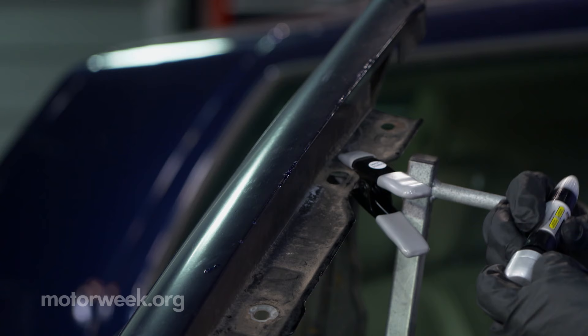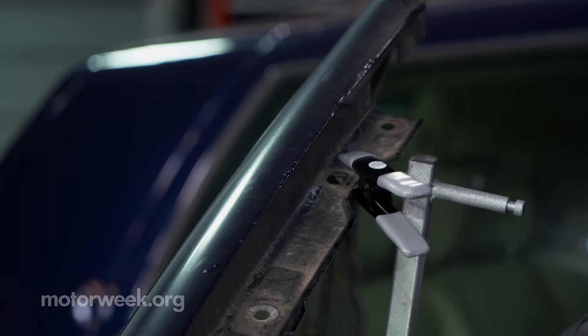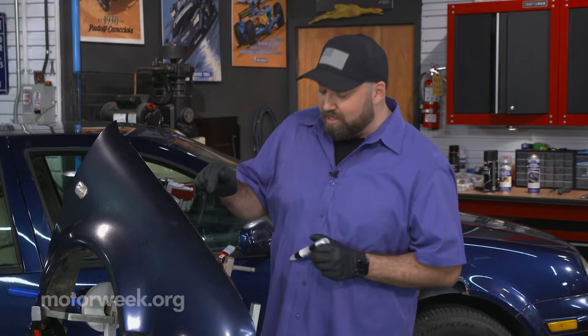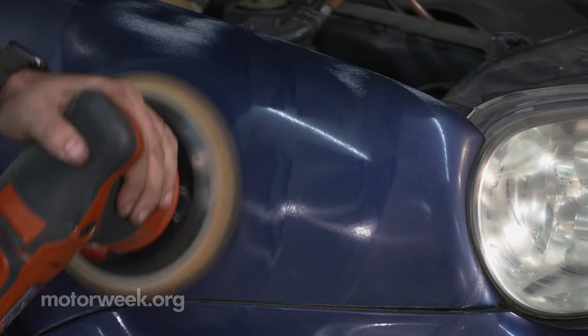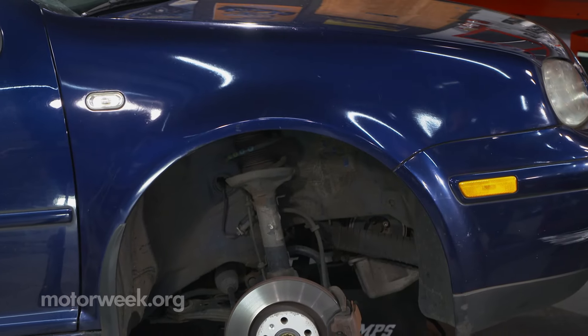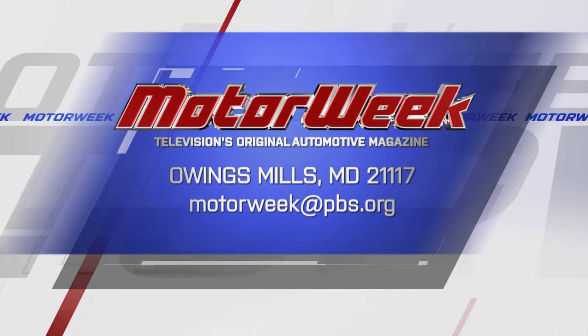Now it's okay if it looks a little bit blobby — you can go back with some wet sanding and smooth it out. Speaking about paint and buffing, we're going to take this, buff it, get it to match the luster of this car behind us, and then we're going to put it on and swap out that rusty one. As always, if you have any questions or comments, hit us up right here at MotorWeek.